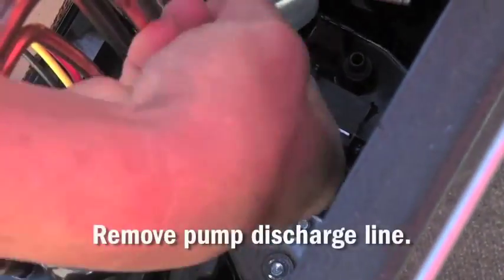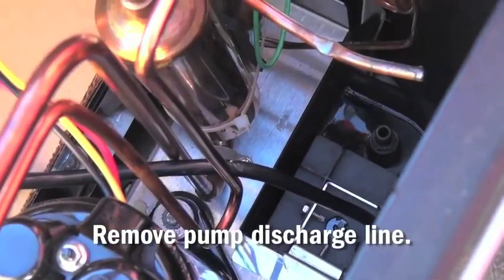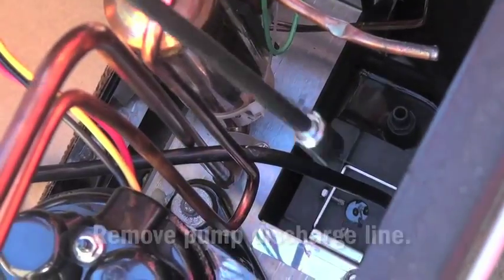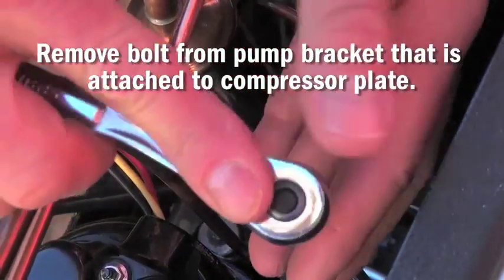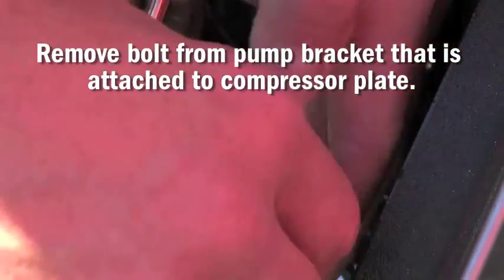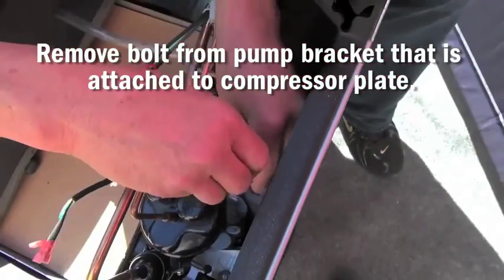Next, reach down into the reservoir and remove the condensate pump discharge line from the condensate pump. Next, remove the bolt from the condensate pump bracket where it is attached to the compressor plate.